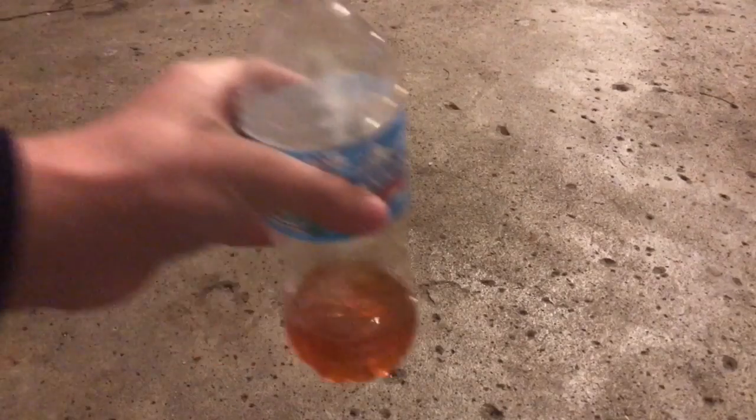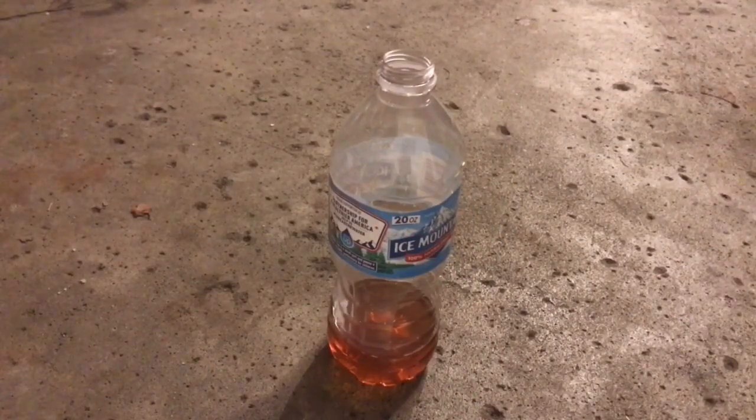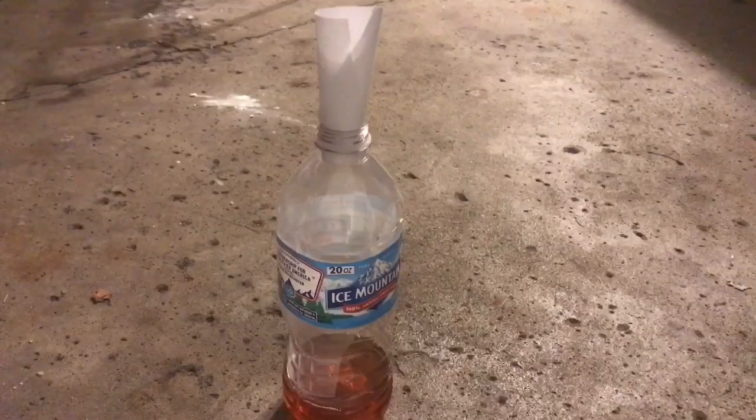I'm going to put the vinegar in the bottle. This will do. Okay, now use the baking soda. Okay, let's do it.